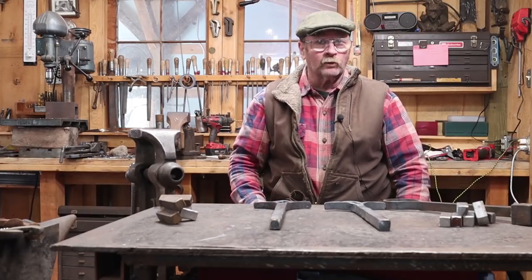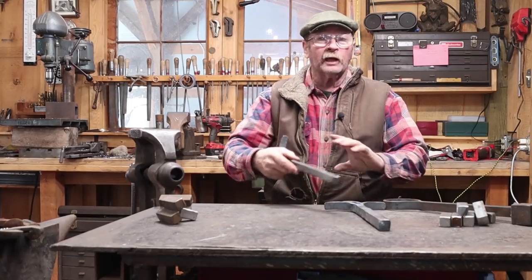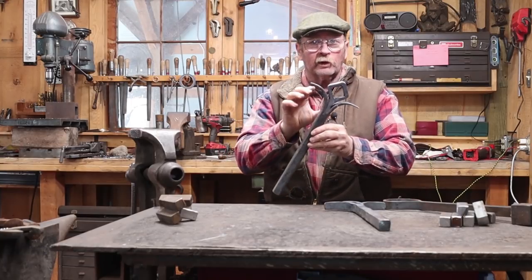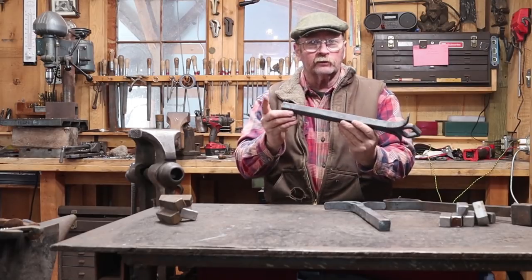Good morning and welcome back to Black Bear Forge. This morning when I came up to the shop I had a plan, and that plan was to get back to work on our iron project using this forge-welded finial that we forged down into a three-quarter inch square bar.